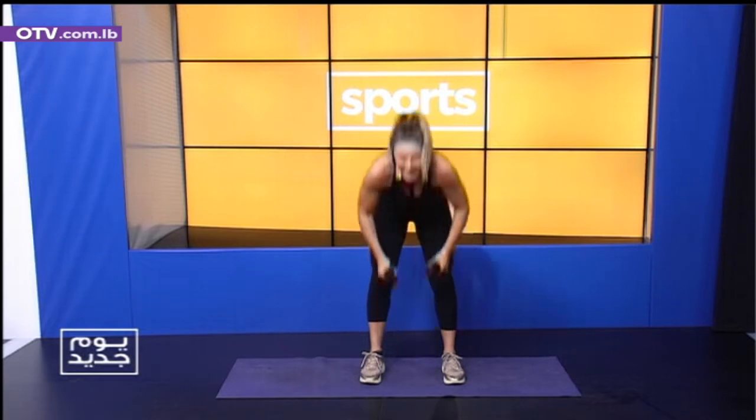We're going to stand up. Ashra marad. One, two. I'll stretch a little bit. Four, five, six, seven, eight. Nine.